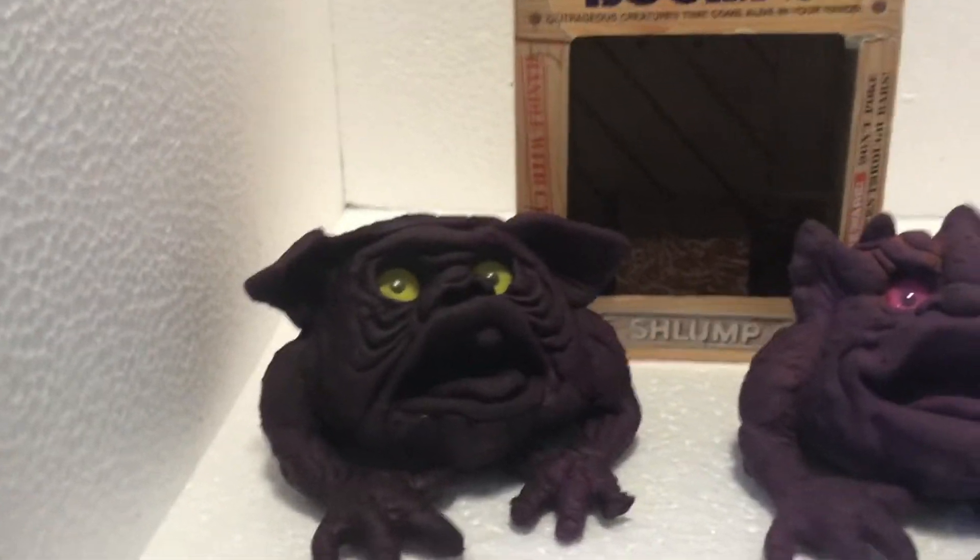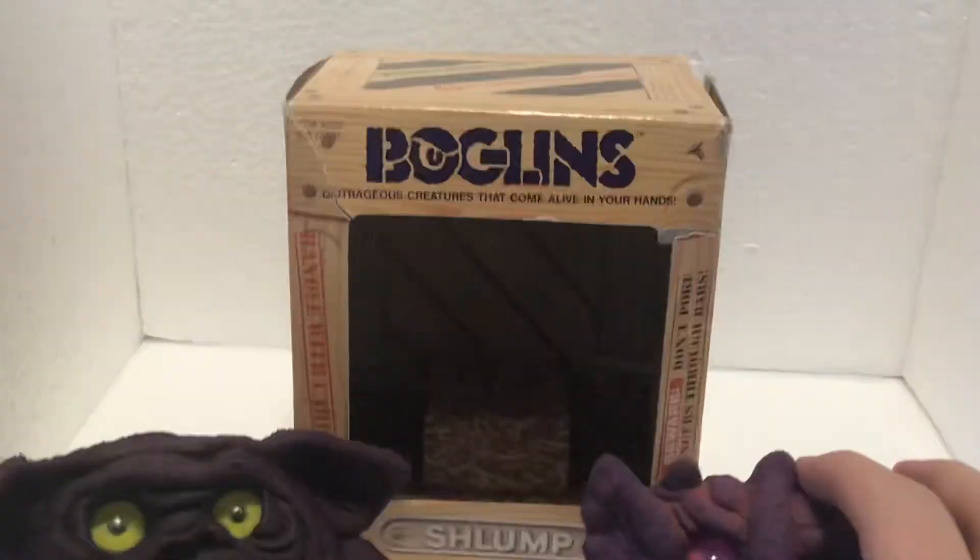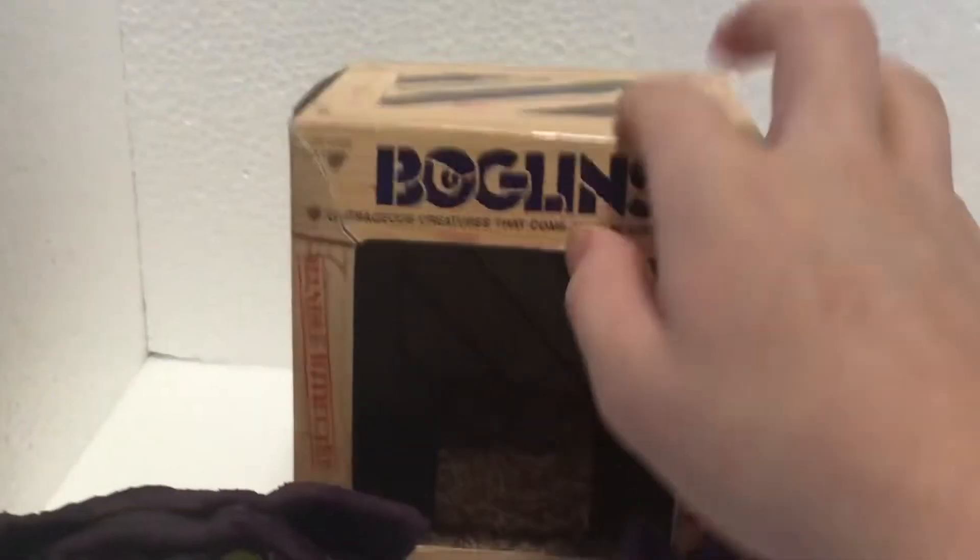Hey guys, welcome back to another Boglin interview of Schlump and Squawk. Schlump is actually the one that came with this box, so we should probably talk about the box first.